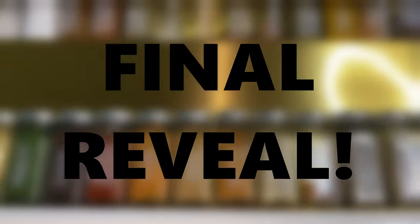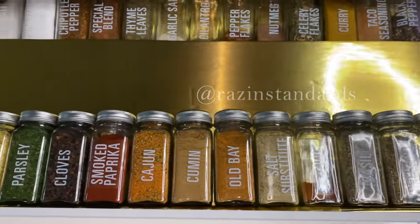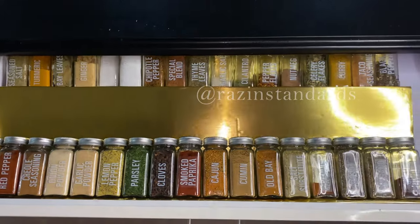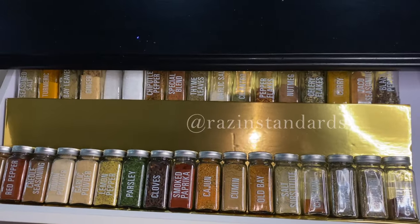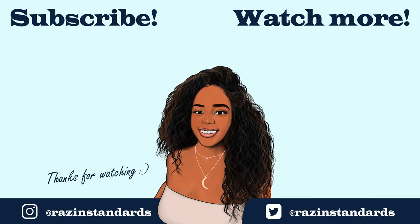This is the aftermath — real dirty — so I need to wipe down this countertop. I'll show you the finished results. This is the last one, so bye!